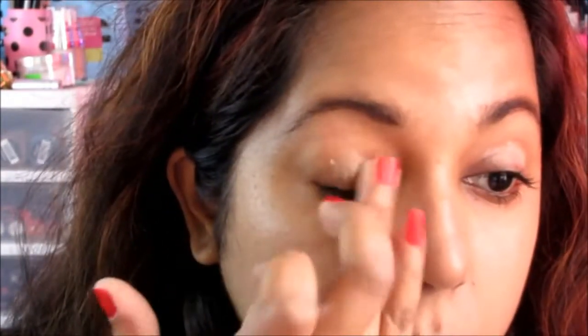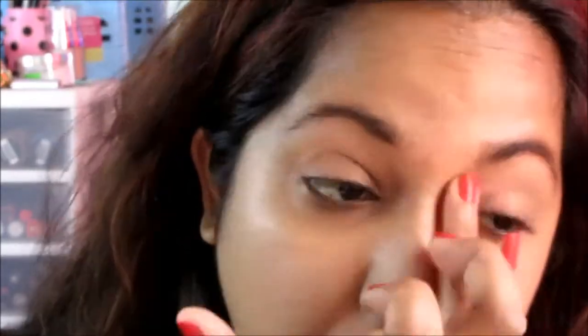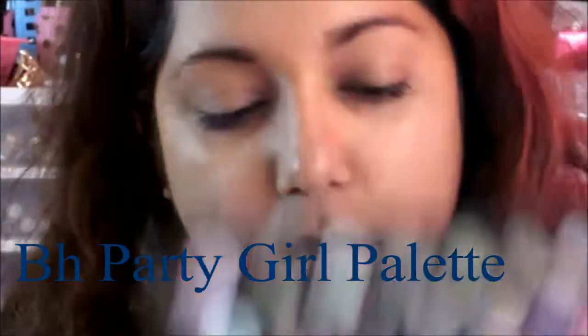Moving on to the eyes, I'll take this City Color Shadow Primer. You can use any primer that you have. I'm going to take this peachy shade here from the BH Party Girl Palette.